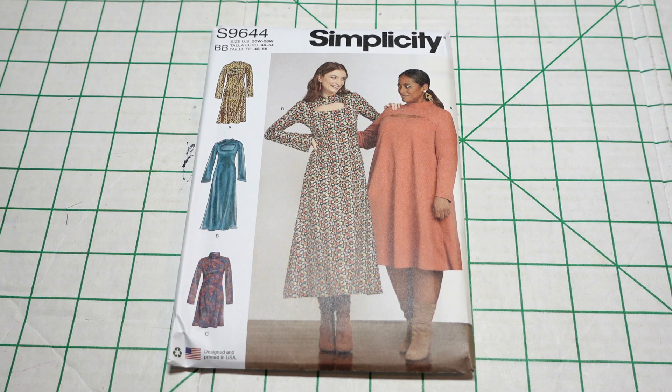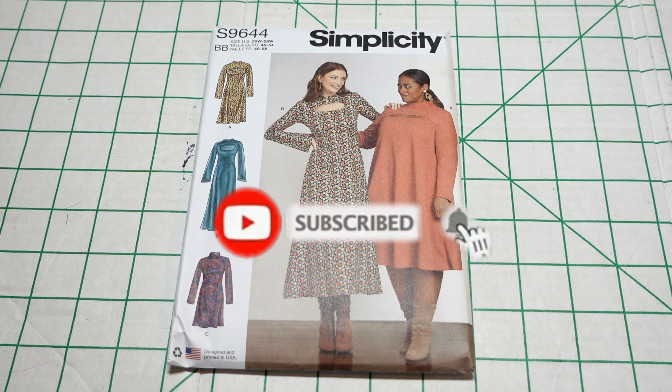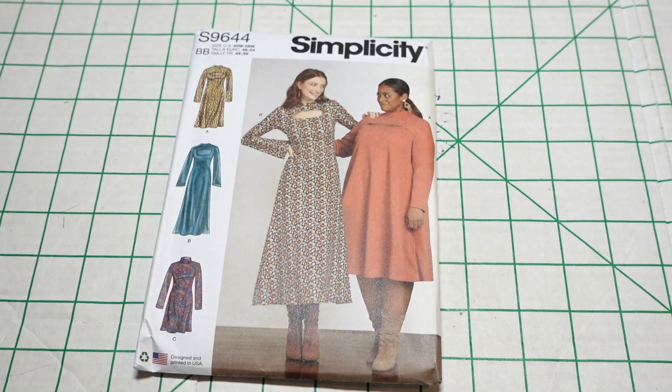I'm going to share those patterns with you today. If you like this video, make sure you go ahead and give me a like, and if you have not subscribed already, go ahead and subscribe to the channel so you can see whenever I upload videos. I do upload these types of videos on a regular basis. So for the first pattern that I picked up...